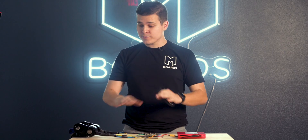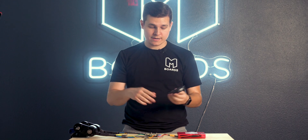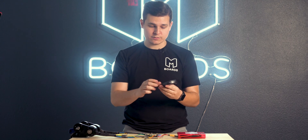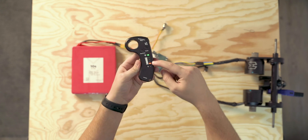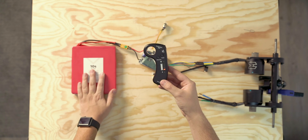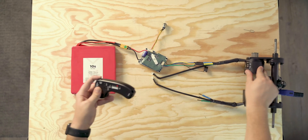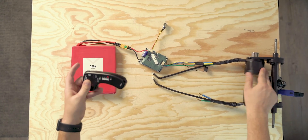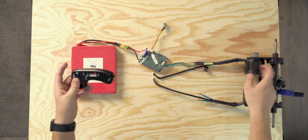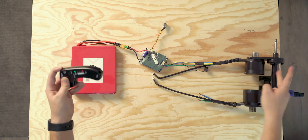One thing to consider is that if you have a problem that has nothing to do with your remote, even if your remote is paired, your motor still might not spin. To verify the remote is paired with this basic ESC remote, you will see a battery level indicator — it shows my battery needs to be charged a little bit. Another way to test is if you hold the brakes down, feel the resistance added to the motor. If you release the brakes, the motor spins freely; if you hold them, it doesn't spin as well. That's another way to confirm your remote is paired.